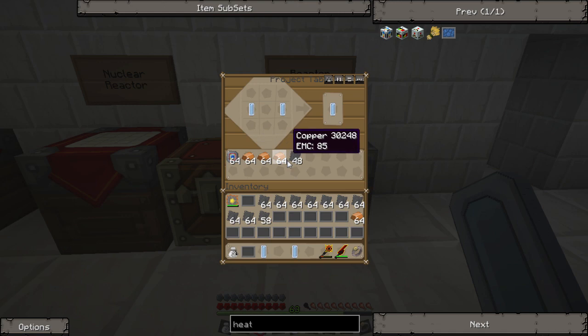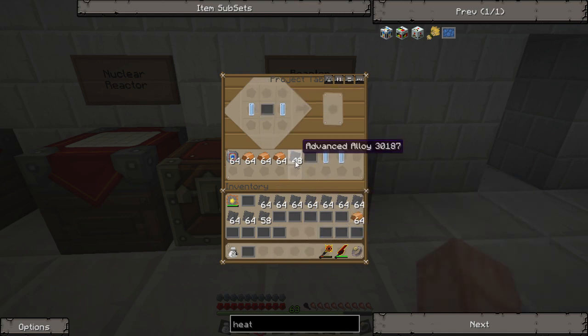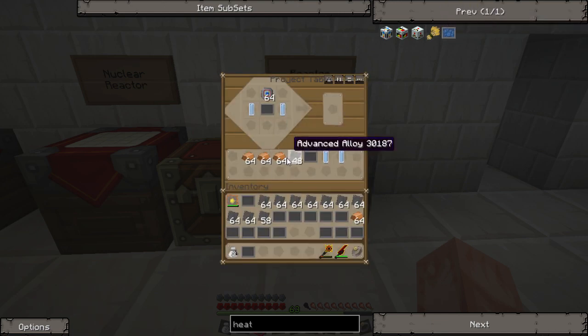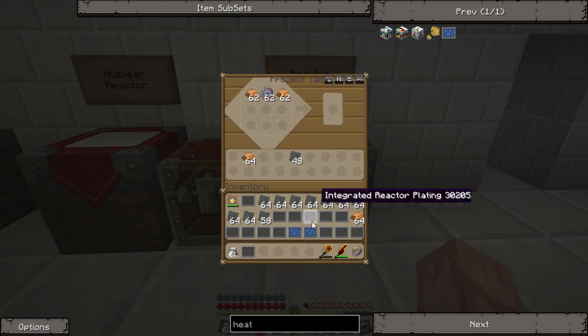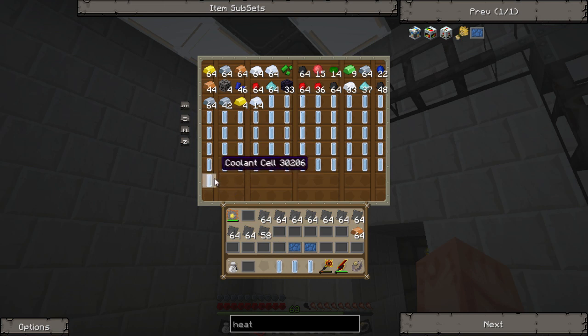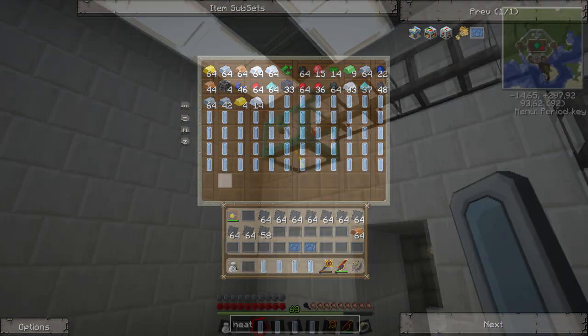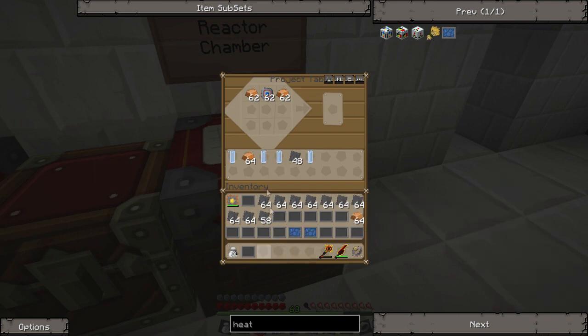Put that in there — integrated reactor — dump all those in there to make a few. Circuit in the middle, and copper. There you go, two of those. I want to make a few more of those, so I've got to grab some more of this coolant stuff. There you go.